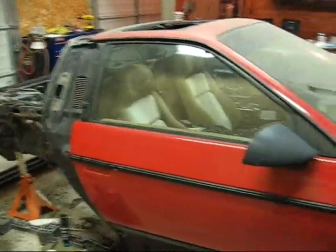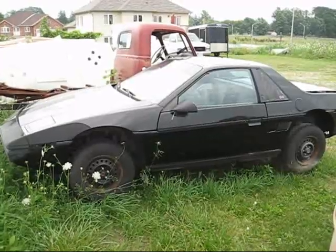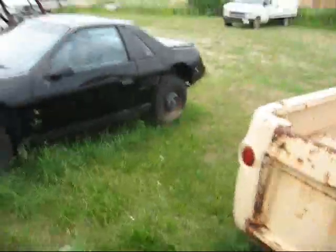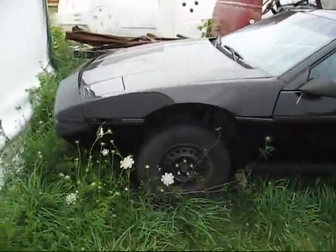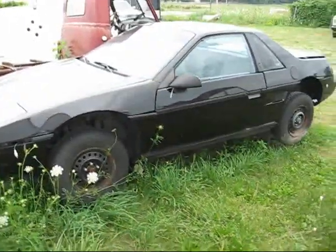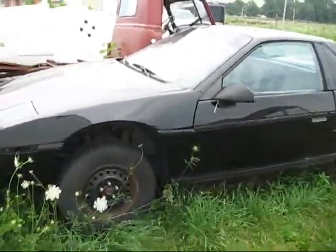I'll show you what a Pontiac Fiero is supposed to look like. So this here is what a Pontiac Fiero is supposed to look like — it's got all the body panels on it. This one is our parts car. It's black, and we haven't taken a lot of parts off of it, but there are a few things missing on it. It's a cool little two-door sports car slash commuter car, depending on what size engine you have in it. Mine's going to be both, because it's going to be electric.